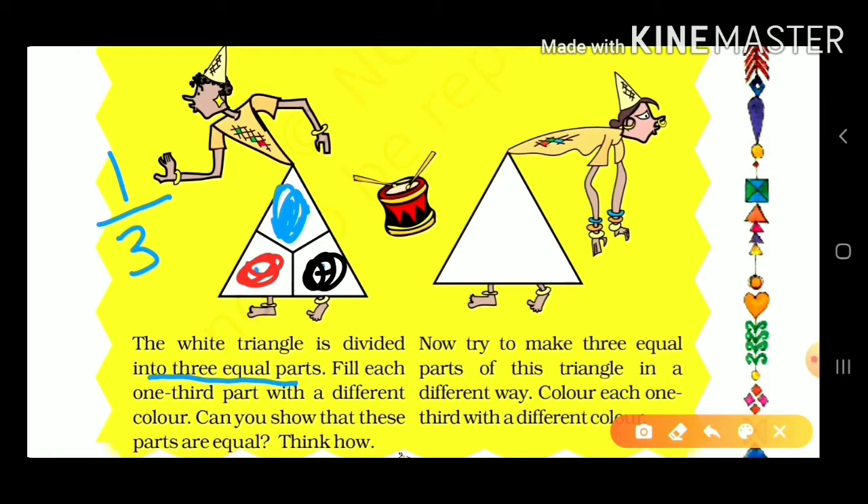Now try to make the other parts. Try to make equal parts of this triangle in a different way. Color each one-third with a different color. Another triangle is given, and we have to do this in three equal parts using different colors.